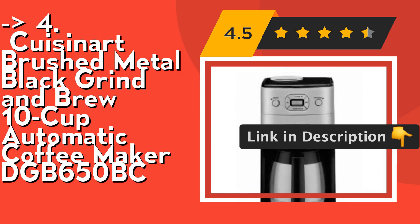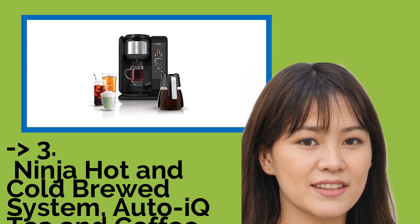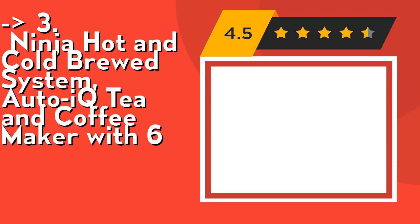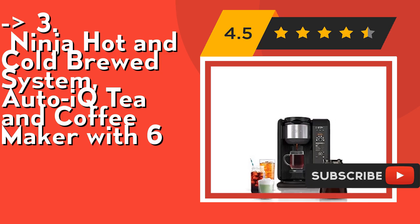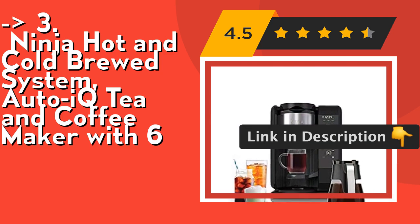If you want something cost-efficient, this one is for you: the Ninja Hot and Cold Brewed System, Auto-iQ Tea and Coffee Maker. Its hot brewing lets you enjoy a bold, flavorful cup of hot coffee or tea, or brew over ice to create full-flavored, refreshing iced beverages. It features Auto-iQ One-Touch Intelligence Technology. Check out the link in the description to buy this product from Amazon.